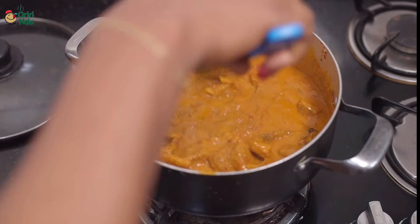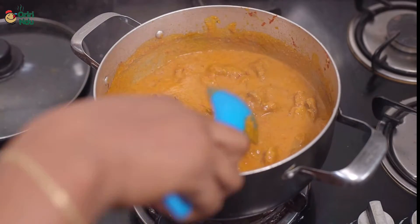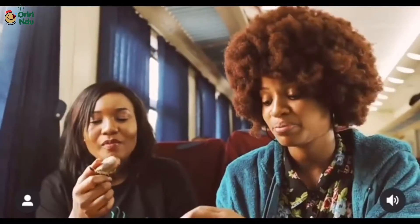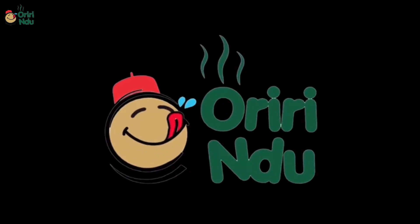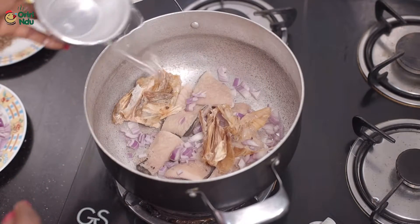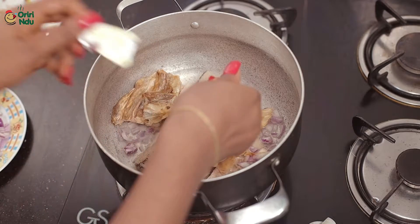Hey beautiful people, I still remain your number one Neyema. Today I'll be making this easy-peasy granute soup. I'm going in with the shaki first, adding the stock fish to the shaki, along with some onions, seasoning cubes, and my grinded pepper.